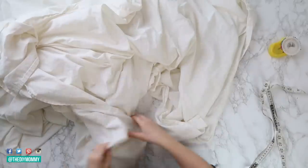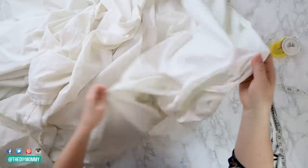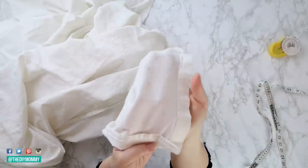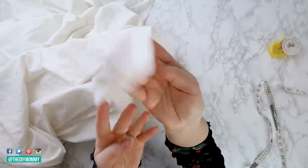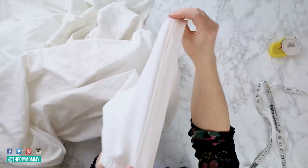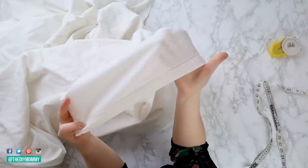First things first, you want to make sure you have two sheets that are around the same size. Two of the same sheets would work, or you can mix and match — one for the top and one for the bottom of the duvet cover. Buy a sheet that's the same size as your duvet, or a little bit smaller if you want more of a luxurious look.